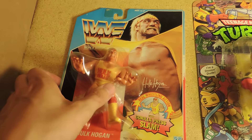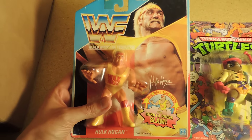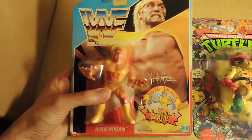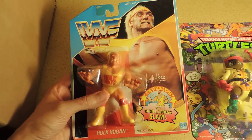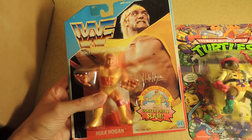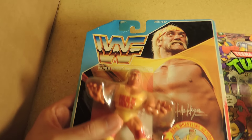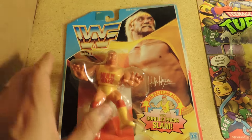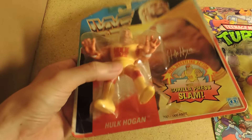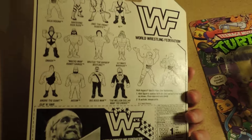First off to the left we have a 1990 Hasbro WWF Hulk Hogan action figure. This is Series One — one of the best Hasbro Hulk Hogan figures to find. This one is probably worth in the general area of 50 to 70 dollars. It has a few creases in the card, but the bubble — the plastic over the figure itself — is firmly attached. Pretty good condition overall. You just never know how many of these actually survived, which is one of the reasons they're so sought after.